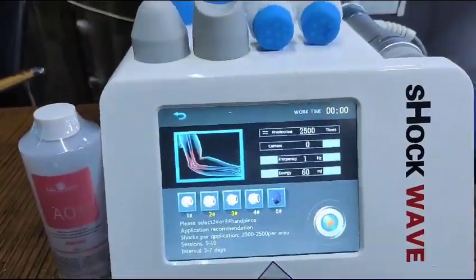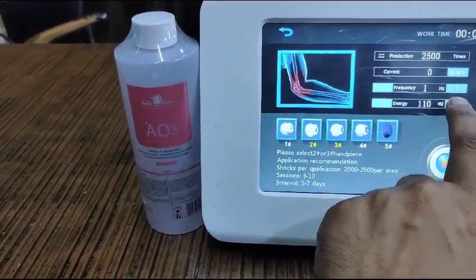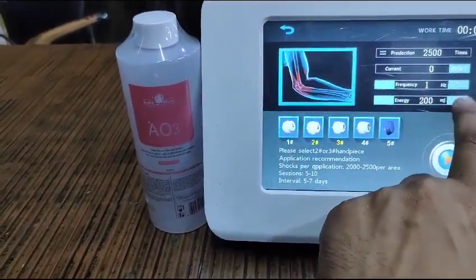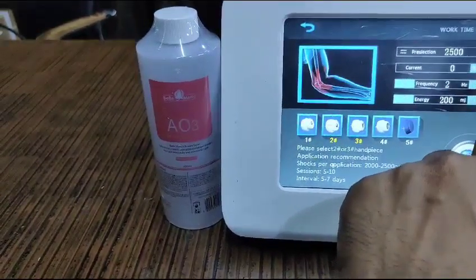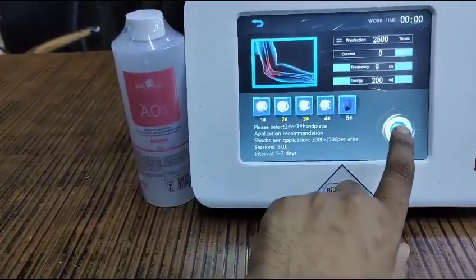Suppose you are selecting elbow — you can select the parameters like energy, you can go up to 200 millijoules, and frequency. Then you need to press the start button.